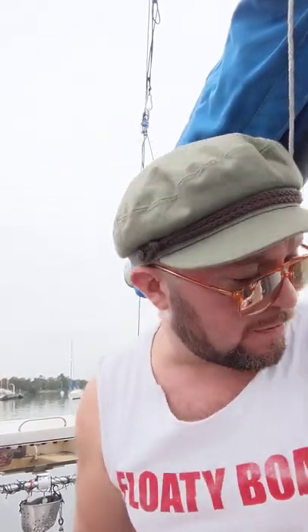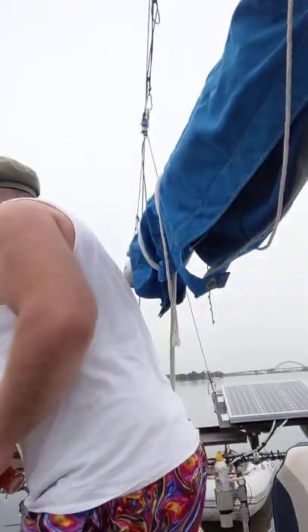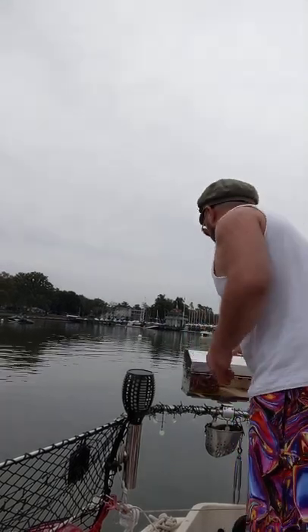I've got a couple of cube steaks — floaty boat favorite — and I've got some maple bourbon seasoning. Oh yeah. I already got the grill lit, which is right behind me here. The grill is fired up.